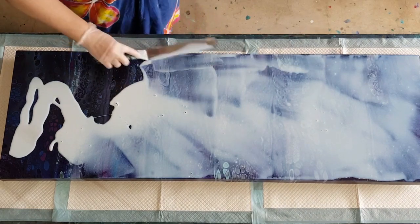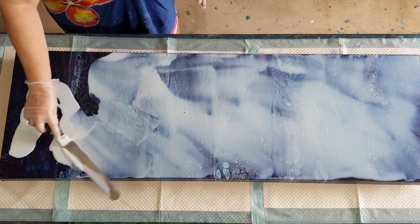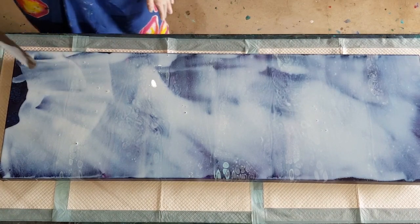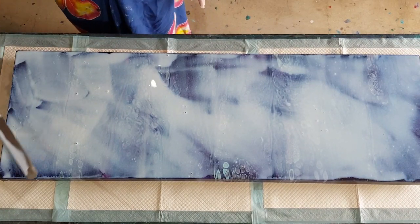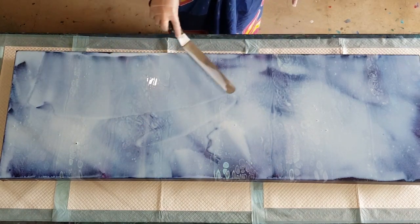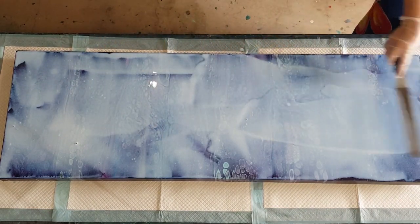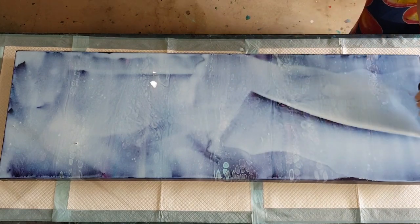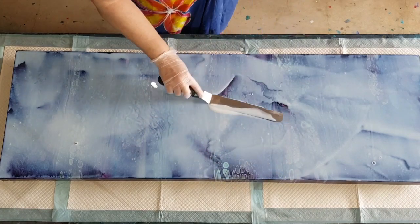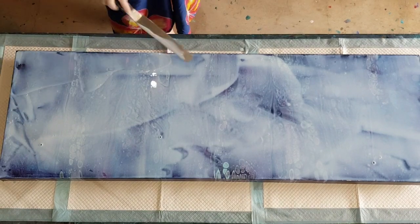I haven't found any silicone on the surface to be a problem because it's only been not even a week. I don't want to wipe the surface of the painting because the paint will probably come off. But I do want to give this to my daughter this weekend — she's coming up — so I want to get it done for her. I think it'll be fine; it's not like I'm putting resin on where it has to be totally silicone free. Alright, so that's covered the surface.